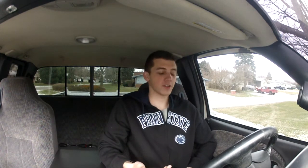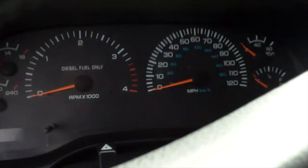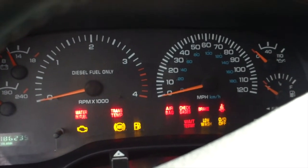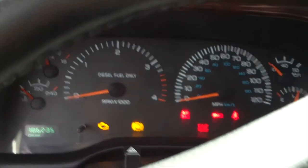The truck should kick into high idle so you'll get a good sound clip of that. I'm gonna cycle the grid heater there twice, make sure she's all ready, and we'll fire her up. We'll go ahead and cycle it one more time and we'll fire her up.